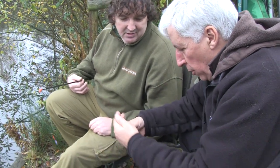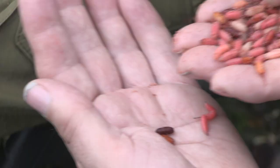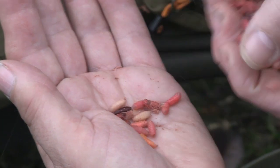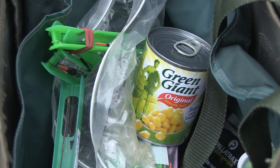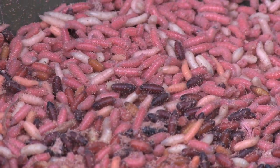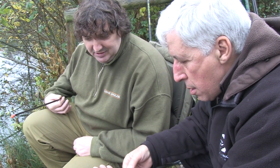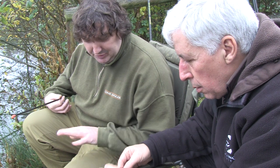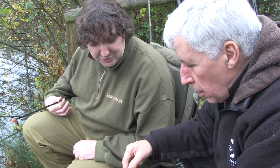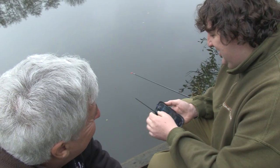On the business end, bait-wise we're just trying a few maggots today. I've got various other bits and pieces and good old-fashioned sweetcorn. Chrysalis will do as well — maggots, sweetcorn, bits of bread, tiny pieces of luncheon meat. There's nothing special; they'll take most things. Casters are good — you can bury the hook inside a caster if they're very shy biting.